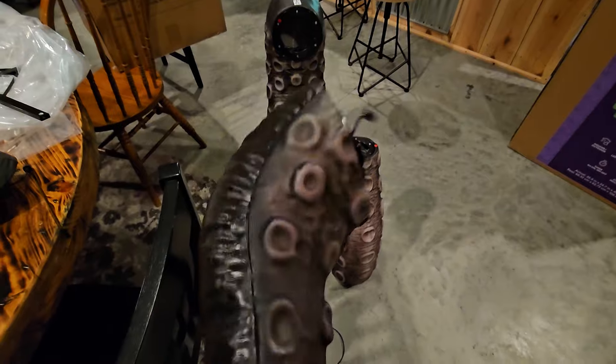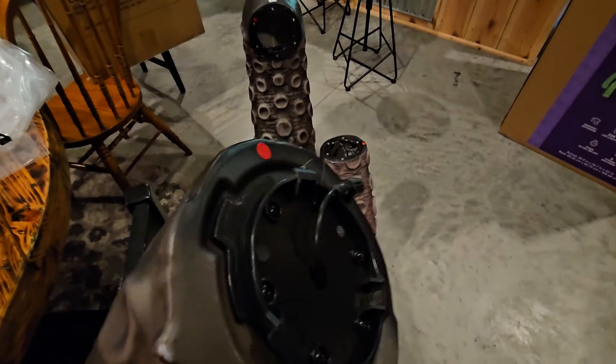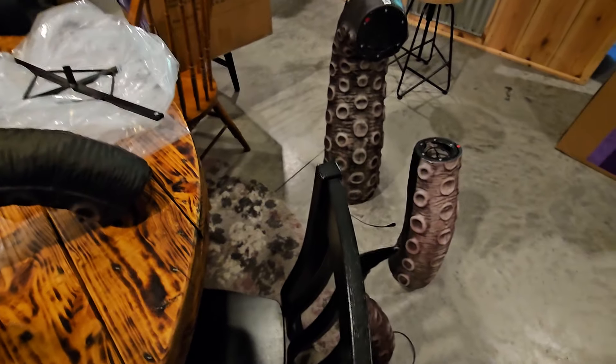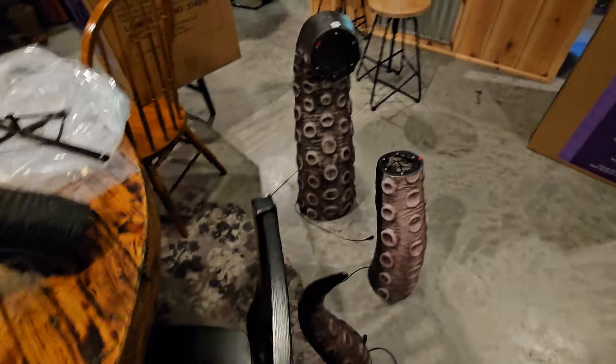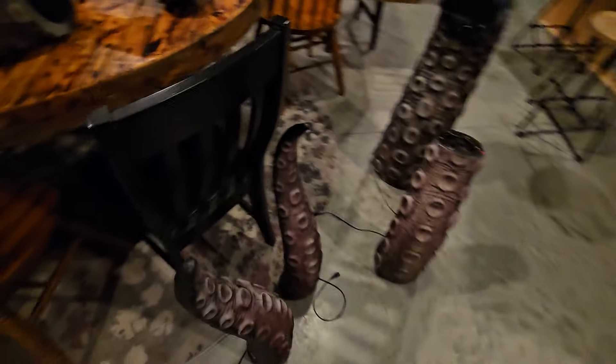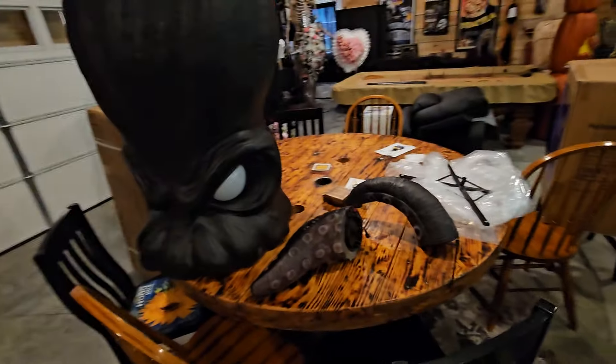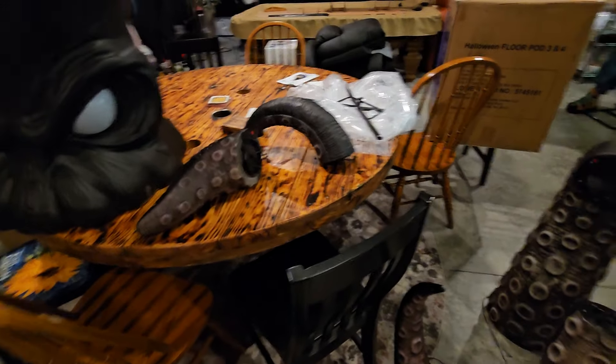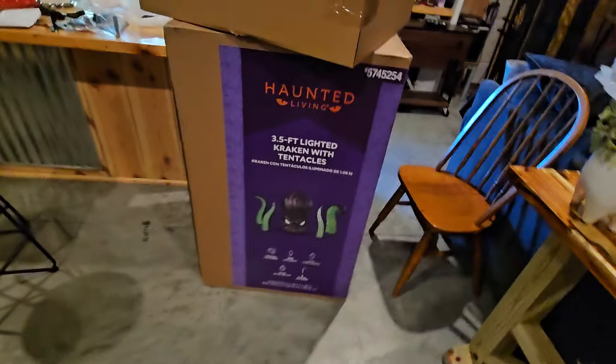Another surprise to me was that the tentacles — the tips are not attached. They're actually separate, and there's a cord to connect to the cord inside. So, I'm going to get all these together and set them up and get the lights working so we can see how pretty he is. I hope he is as vibrant as he is on the box.